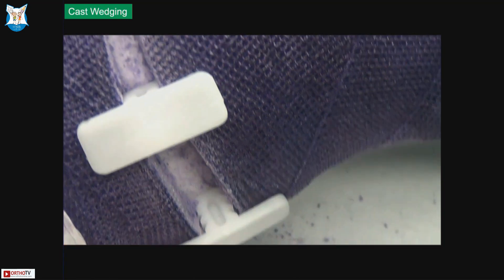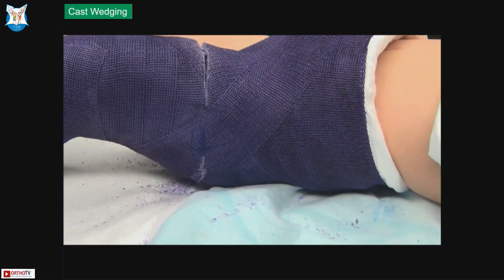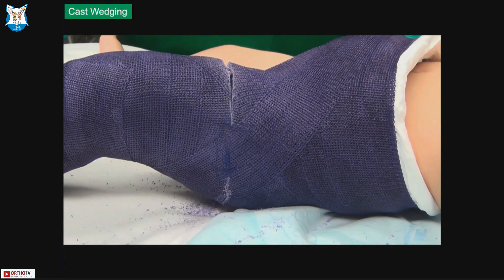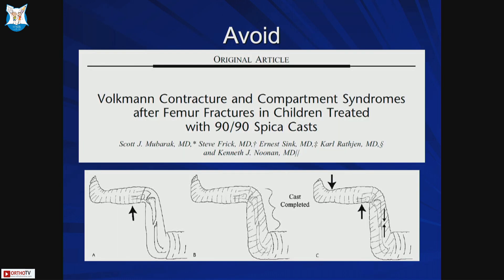The wedges come in different sizes and you can use other materials as well. You keep the cast intact on the lateral side, open it on the medial side, and that helps to correct the alignment. You can see that before wedging the patient had varus, and post-wedging the alignment has improved.